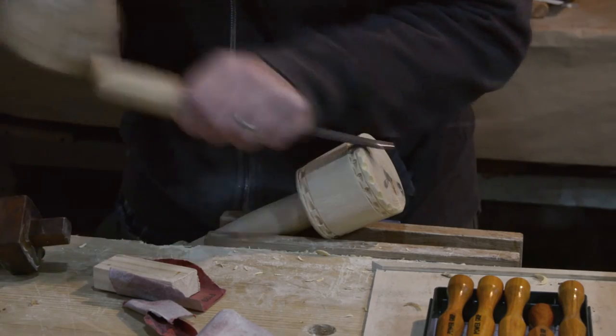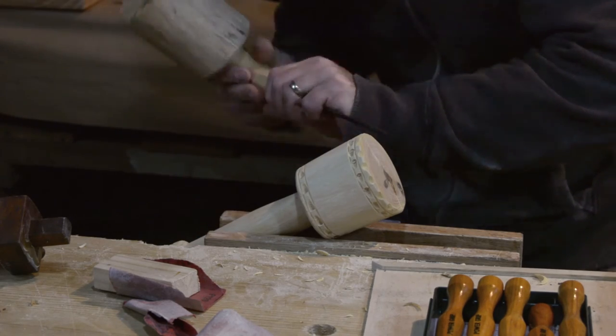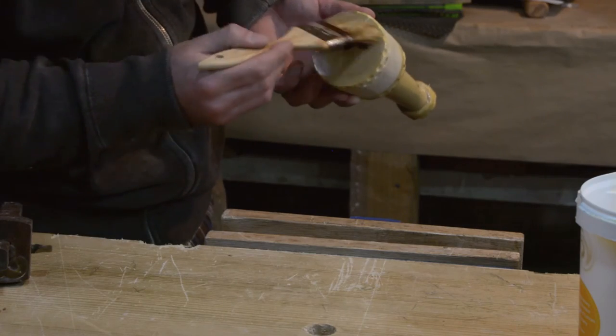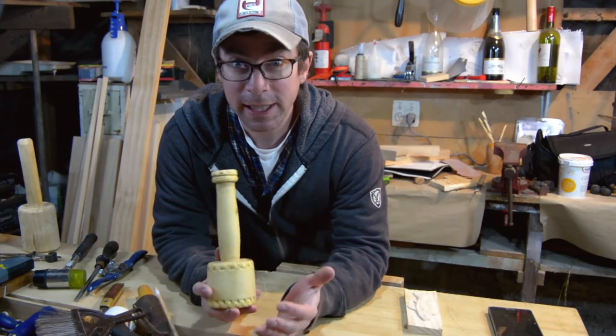I then came back with another gouge and put some edge decoration on it. So it could continue drying out correctly, I only put finish on the end grain parts of it.